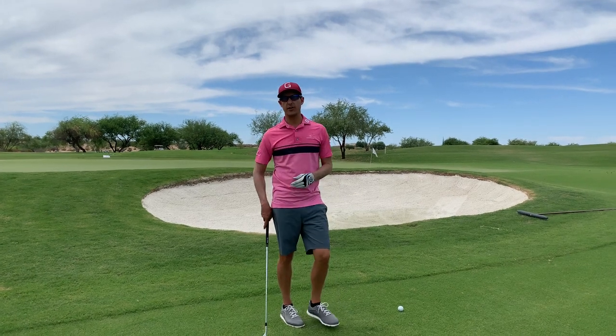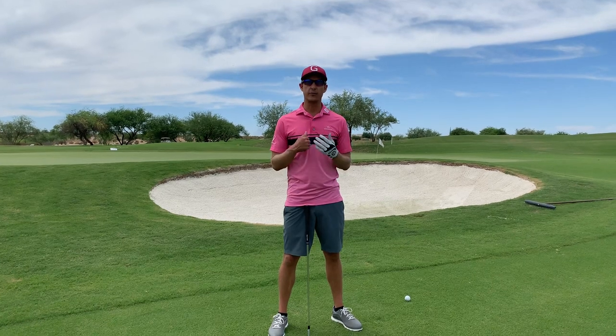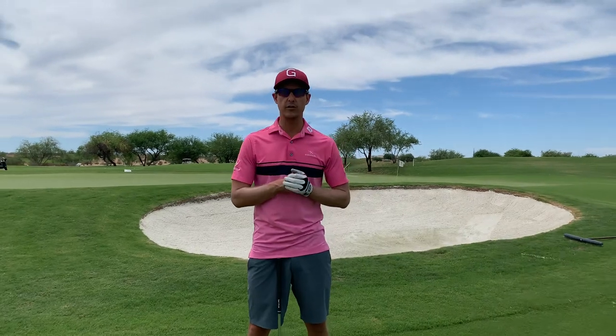What's up everybody? Short Game Chef here. I'm going to teach you the first and ten flop shot. I call it the first and ten because it's a conservative flop shot — you don't have to go for the hail mary. It's a nice conservative flop shot.